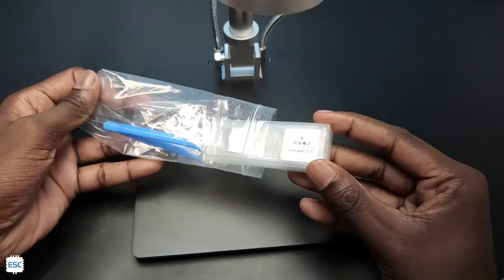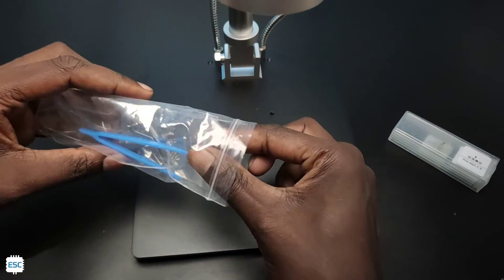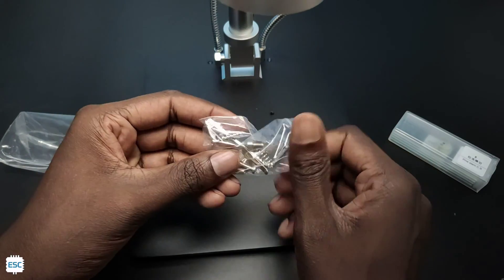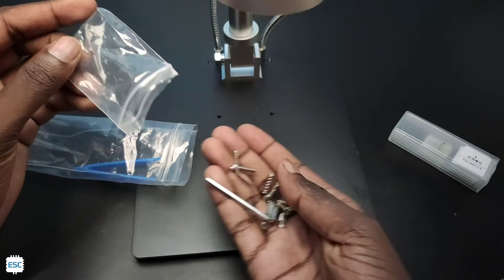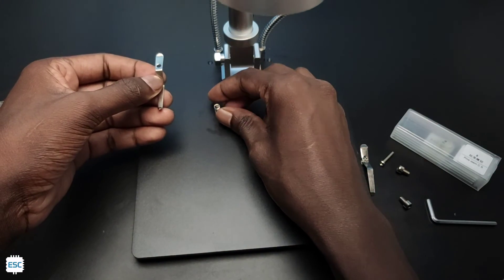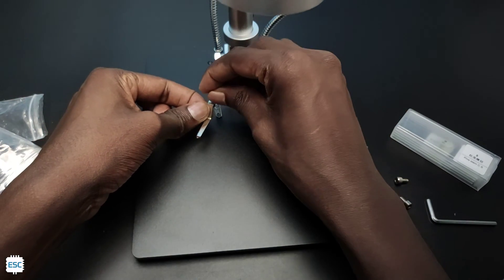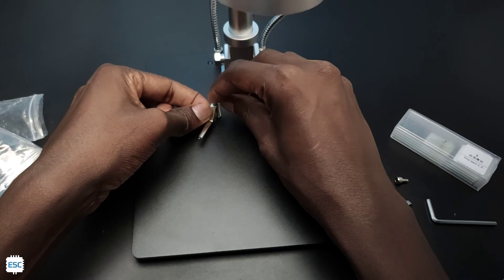Now I opened the zip-lock cover. Inside that cover we got some slides, springs, and screws. I secured the screw to the base plate including the spring. This is for holding the sample.